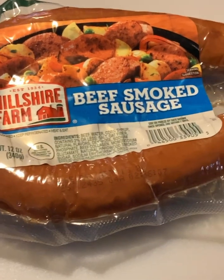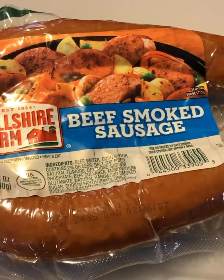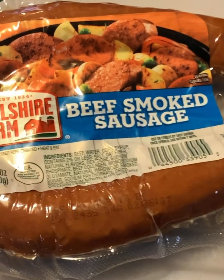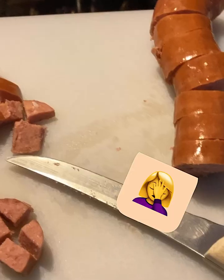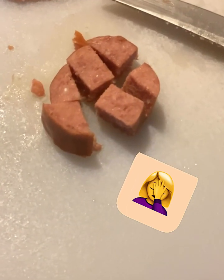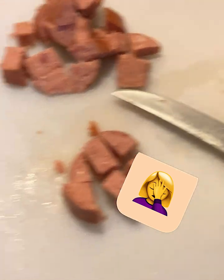While that water and the chicken bouillon powder is boiling, or heating up, get one link sausage. It doesn't have to be the beef smoked — it can be any kind of sausage, just as long as it's a link sausage. Take that sausage link and cut it into little round circles, then cut it in half, and then cut it into bite-sized pieces. Once you get all that done, throw it in that big pot.